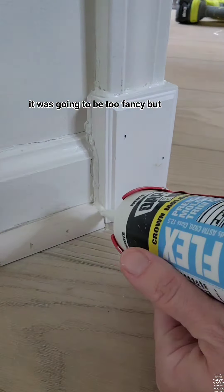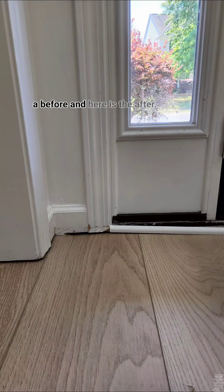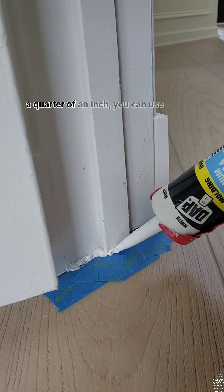At first I thought it was going to be too fancy, but then I was like, what's wrong with fancy? As a reminder, here's a before and here is the after. If you have a gap that's less than a quarter of an inch,